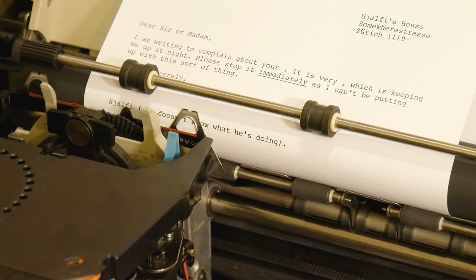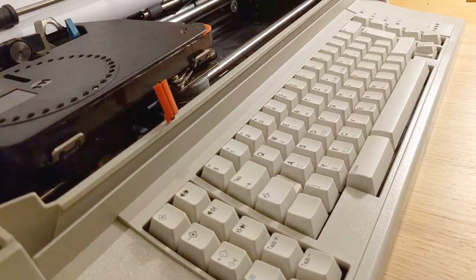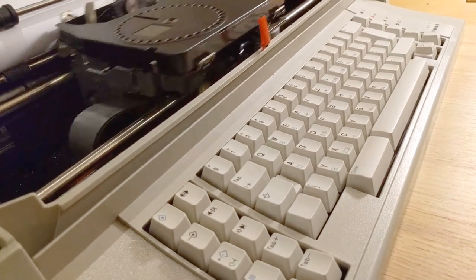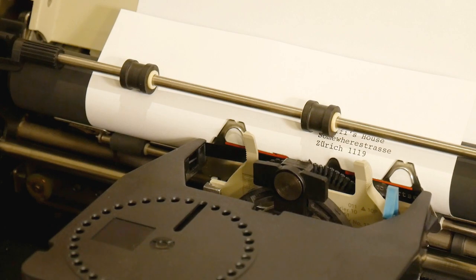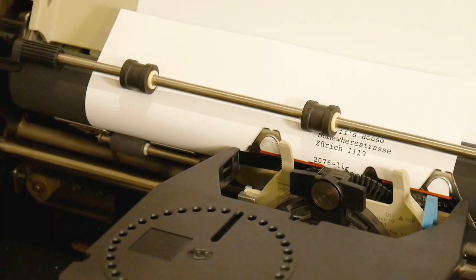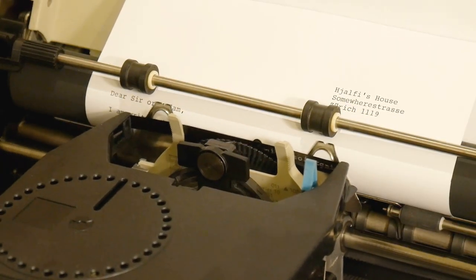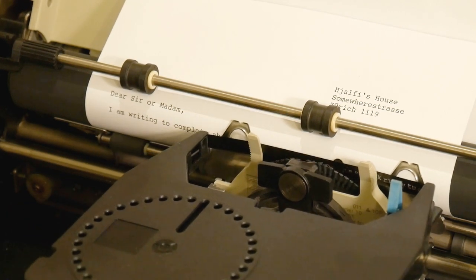So now I have a skeleton letter. It's no use as it stands, but now with the right key sequence the typewriter reprints automatically. When it reaches the stop code it pauses for me to type stuff in manually, then it continues. Because there's automatic word wrapping, I can enter as much text as I like and everything still works fine.